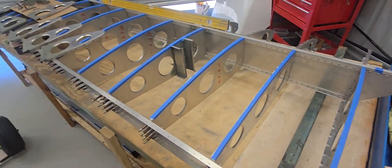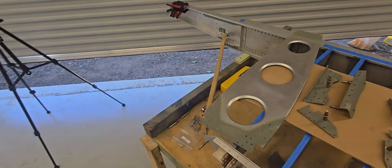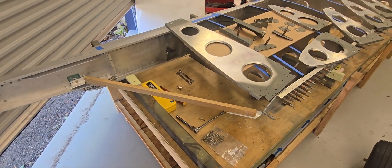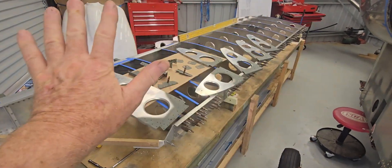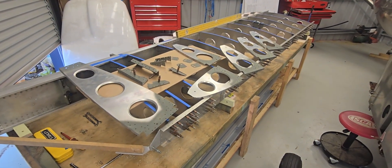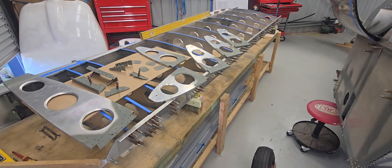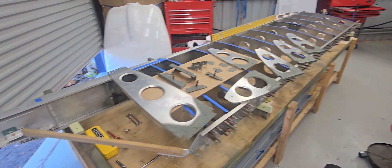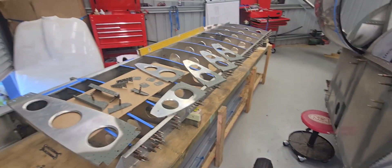I'll probably be using tubing similar to the pitot and static and just run that through with some safety wire between ribs so it can't slip backwards and forwards, and that way I can run the cables through at a later stage with a draw wire. Once I complete everything you see here — excluding the conduit for the navigation lights — I can technically start to rivet the skins on, which I'll probably be starting this morning. Let's get onto it and see how we go.